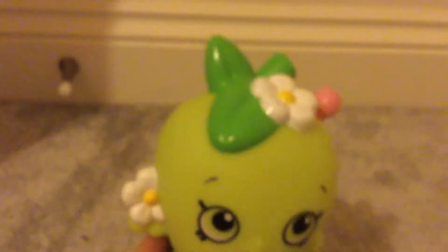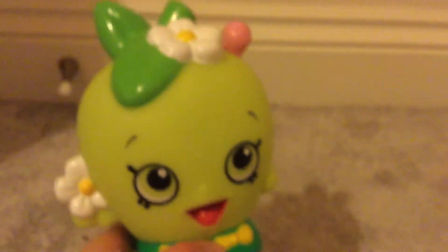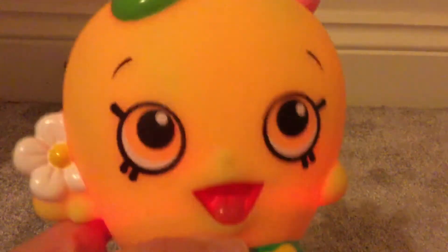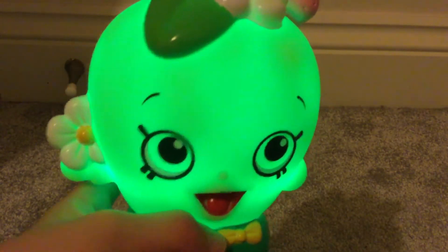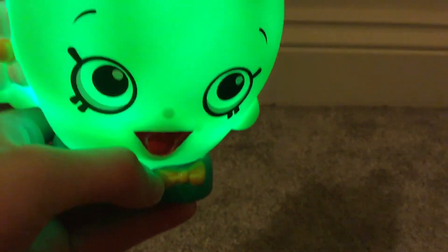There is Apple Blossom out of the package. We're just going to take the plastic tab out and switch her on — and she colour-changes! Awesome, super cool and super cute.